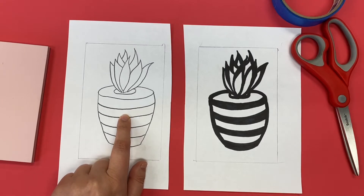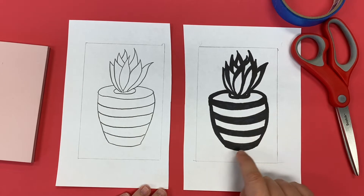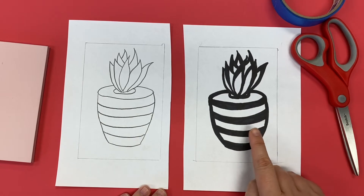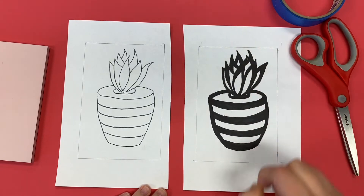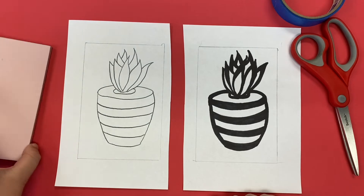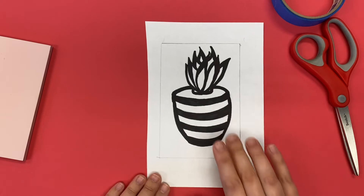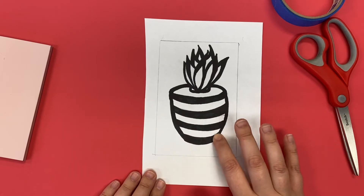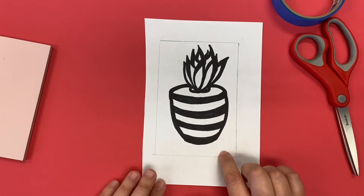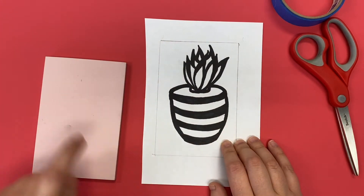My design started out as a line drawing and then I used Sharpies to go in and thicken those lines and color in some spaces so that I'll be able to carve around those black spaces on my linoleum. Once you have your Sharpie lines thickened and colored in, you are ready to get this design onto your linoleum.